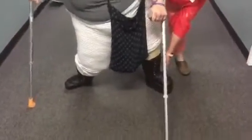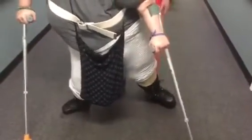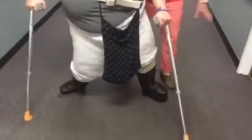On this one, she also says that it's hurting her first. When she stands, you can tell there's a lateral shift.